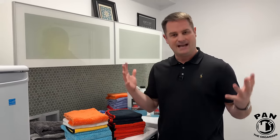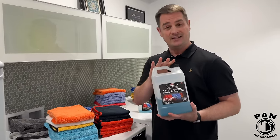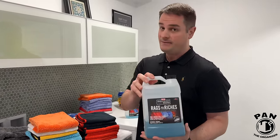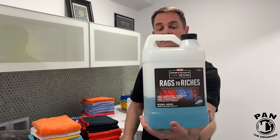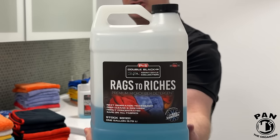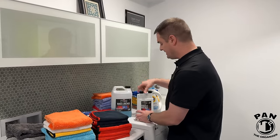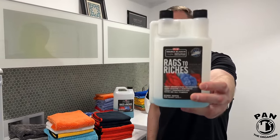Basically do categories with your towels — that way you avoid cross-contamination. I highly recommend that you use a microfiber-specific detergent, and my favorite one, developed specifically for use with microfiber towels, is P&S Rags to Riches. It comes in a bigger gallon size but you can also get it in a quart size, and I find this one very practical.